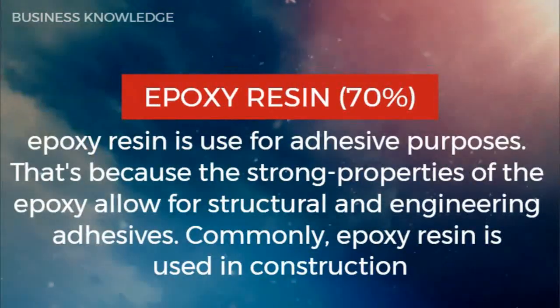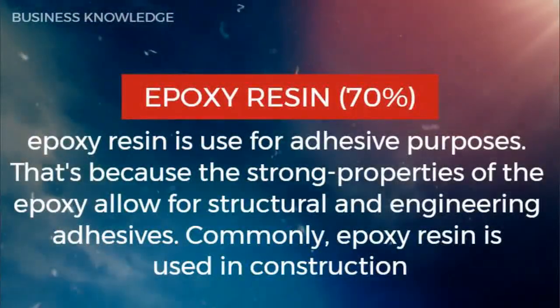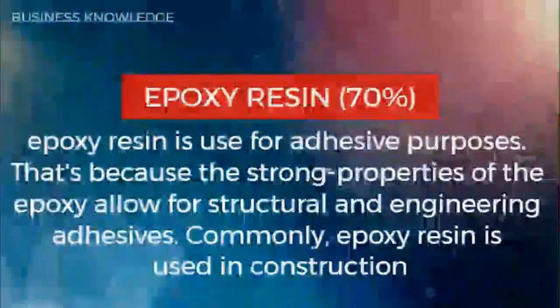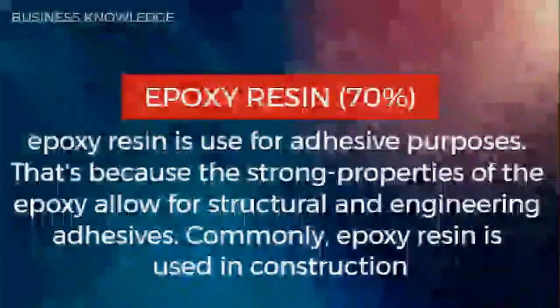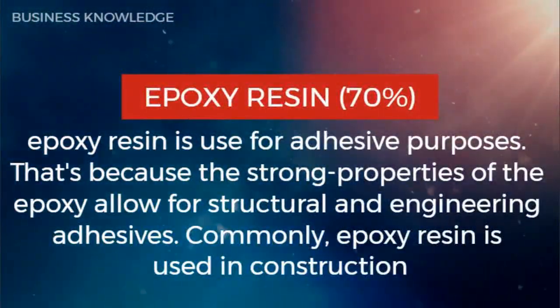Epoxy resin — epoxy resin 70 — is used for adhesive purposes. That's because the strong properties of the epoxy allow for structural and engineering adhesives. Commonly, epoxy resin is used in construction.